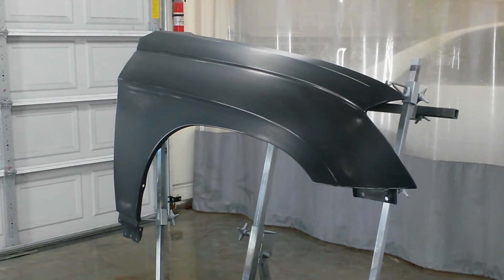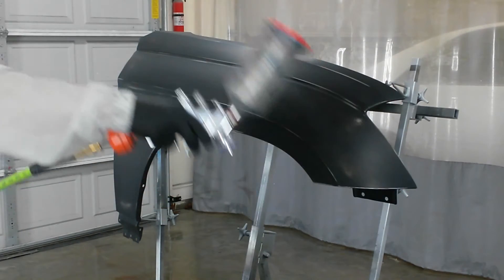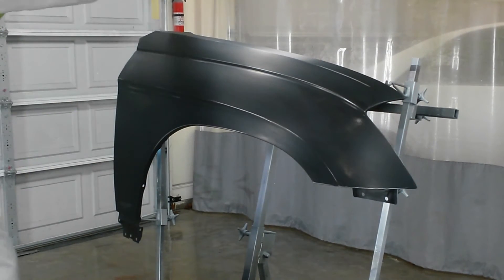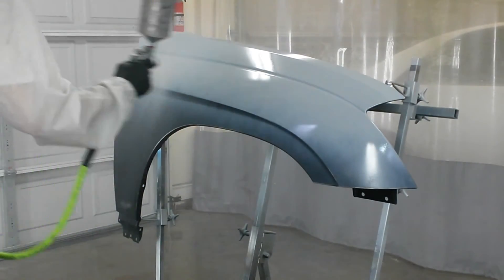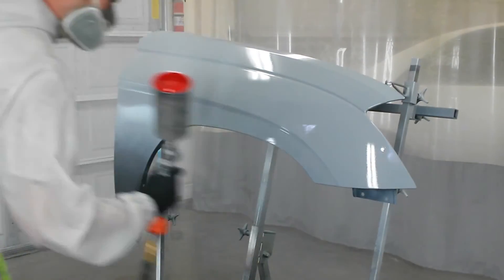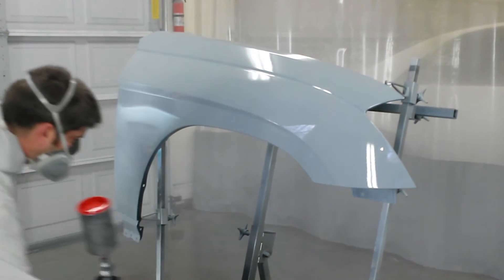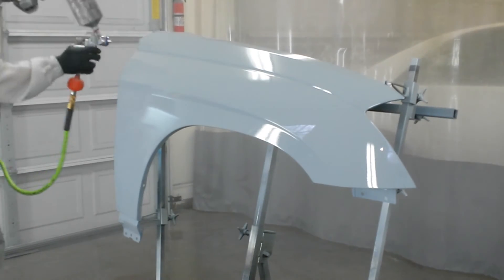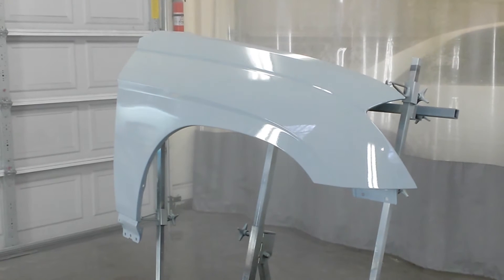Okay, it's ready for sealer. I'll be back with the color in a minute.